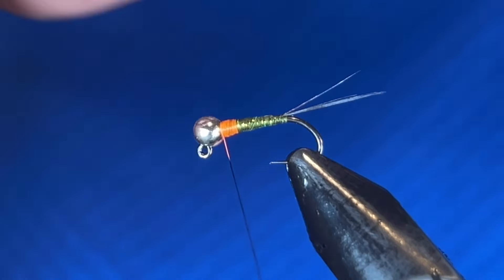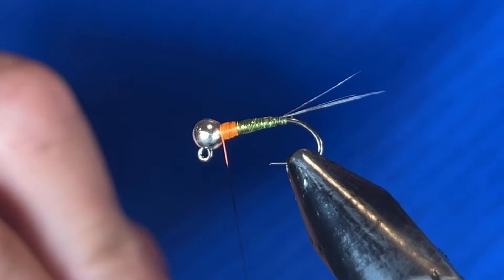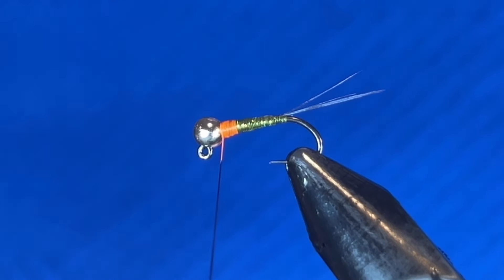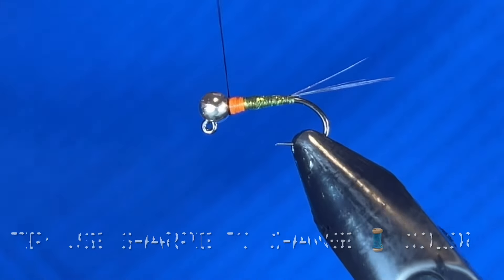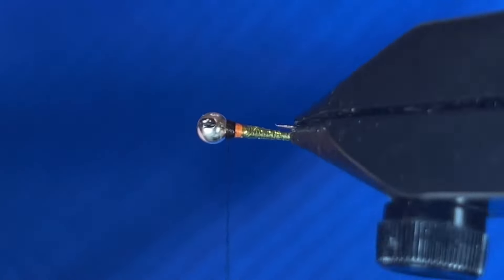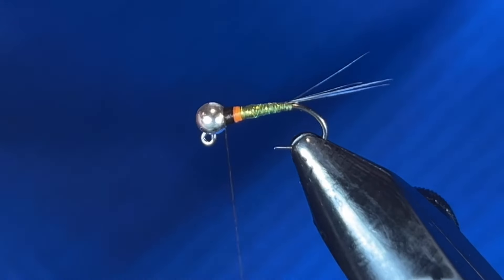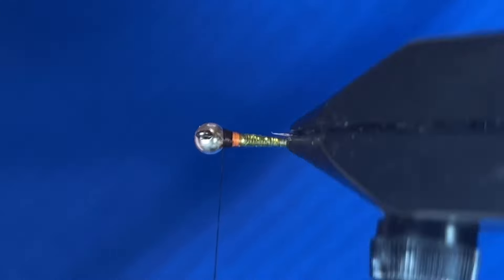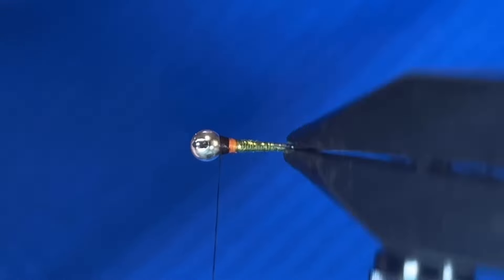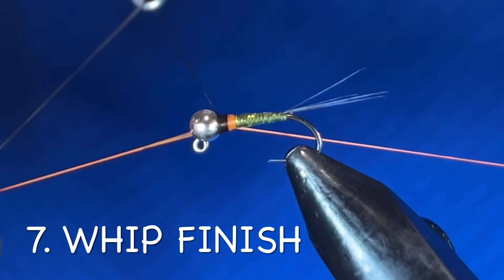The next part is the wing case. I've really gotten away from using a drop of black nail polish or UV resin — it takes more time and with UV resins it ends up chipping off in the box after six months or a year anyway. I like to create my wing case with a black Sharpie — I just color my thread and I have really good control over it. I like it to be about half and half: half the orange showing through, and the top half the wing case. The other thing I like is it's a 360 wing case, so whether the fly is riding upside down or right side up, the wing case is always there. Whip finish, making sure I keep that black in there.